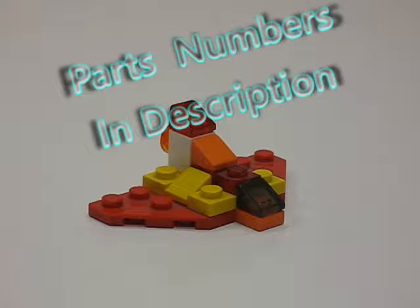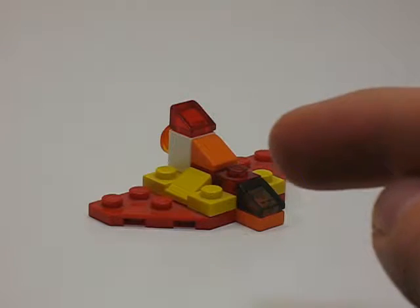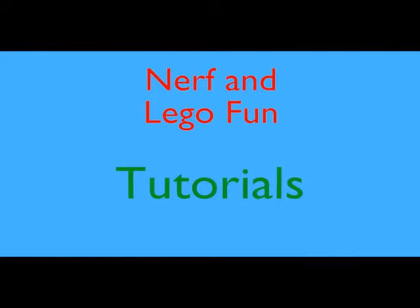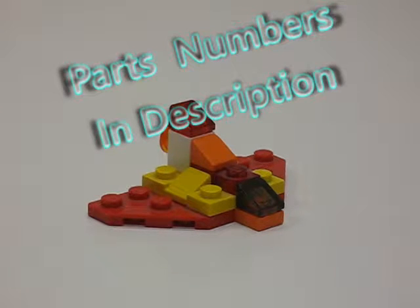Hey, what's up guys, Nerf and LEGO Fun here, and today I'm going to be building my Starburst Micro Spaceship. Before I start building, I just wanted to let everybody know that there will be a full parts list down in the description below if you guys want to go check that out. There will also be part numbers if you guys want to go search up the LEGO parts on Bricklink.